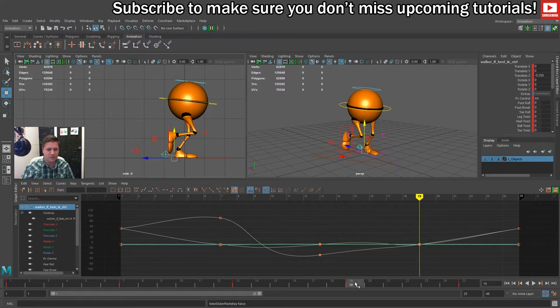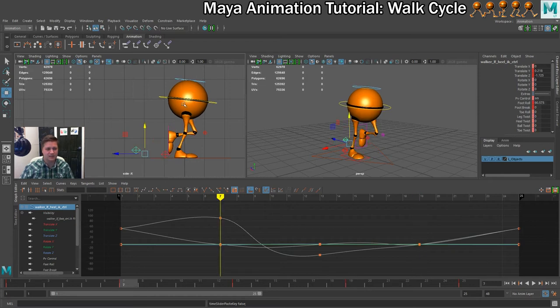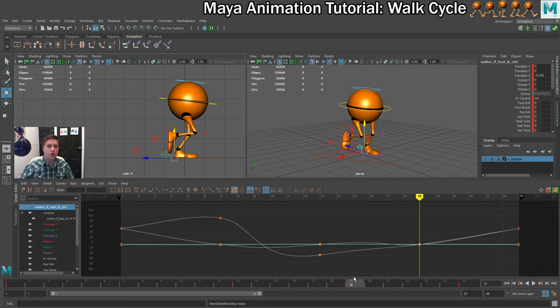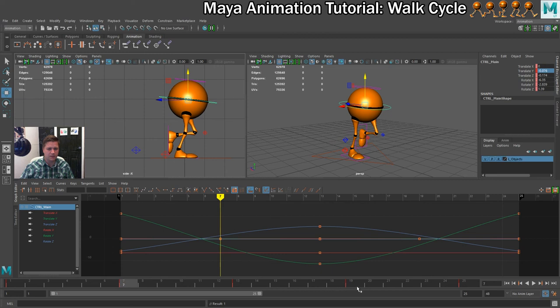Clicking between frames 7 and 19 they look identical, other than the fact that the legs have swapped. There is one more thing to change though — the height is changing between them. We can't just copy and paste the keyframe for the hips because we've got other rotation values going on. So I'll go to frame 7, check my translate Y value which is set to 0.076, and apply that same value to frame 19 — minus 0.076. That keys automatically because I've got auto key on, and flicking between the frames now works a treat.